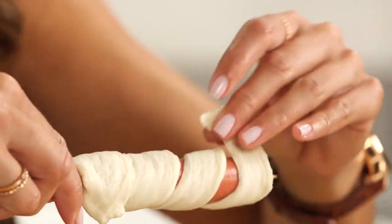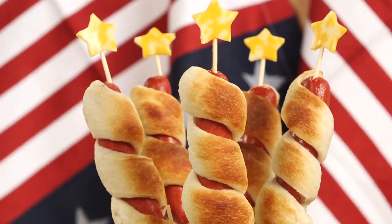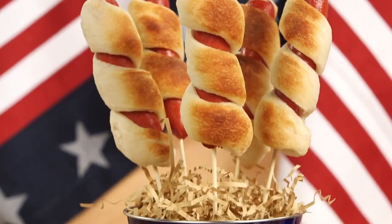Hot dogs are a must at any Independence Day party, but when I saw these hot dogs decorated like firecrackers on Handmade in the Heartland, I knew I had to recreate them.